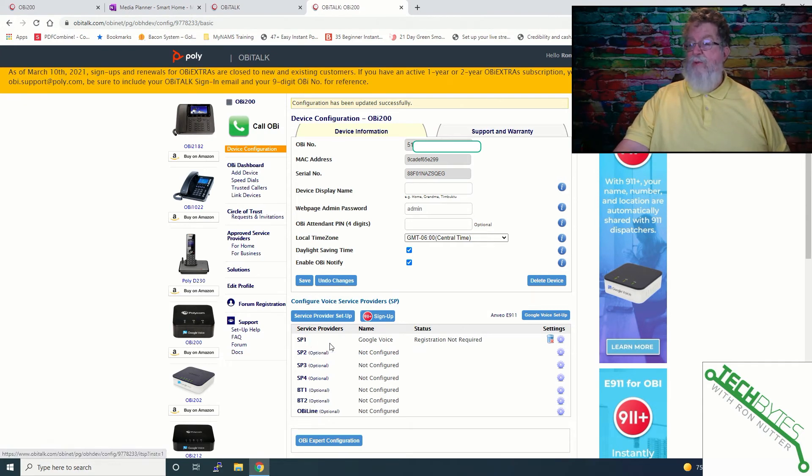We've got service provider one on here and did not have to do any firmware updates, so that's a good thing. Make sure that you get your time zone set up in here. There's the serial number — the MAC address should match. You can have multiple providers, and this is step one. The next thing we're going to do is actually set this up for a 3CX to talk to it.